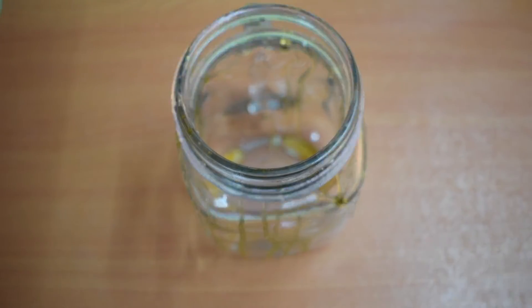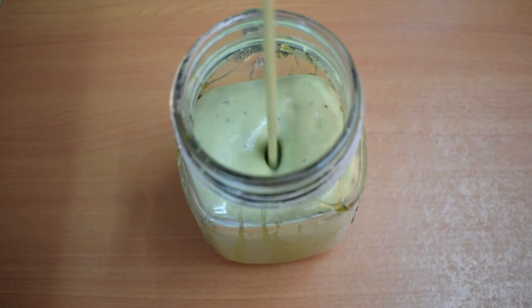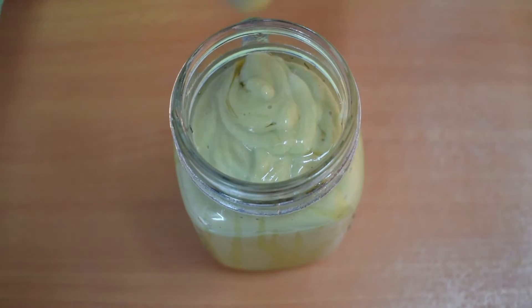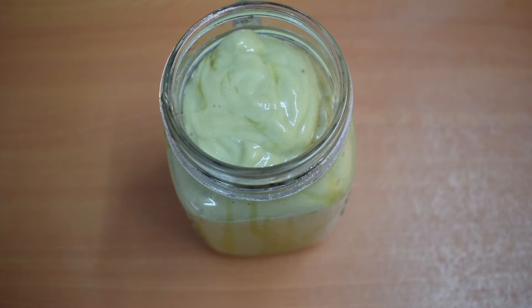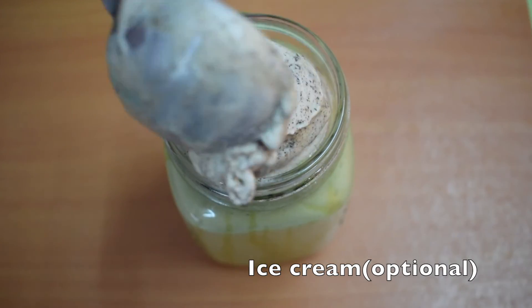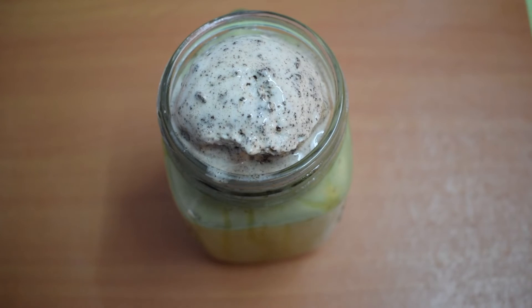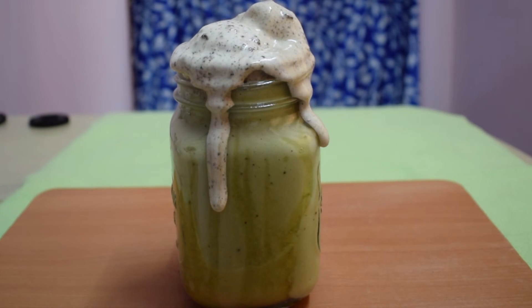Now our mason jar has a beautiful golden glaze at the sides. It's time to pour the smoothie into it. The smoothie has almost reached the neck of the mason jar. Now I am going to top it up with a scoop of ice cream — you can use any ice cream of your choice. Here I have used cookies and cream ice cream. Our avocado banana smoothie topped with ice cream is ready to be served.